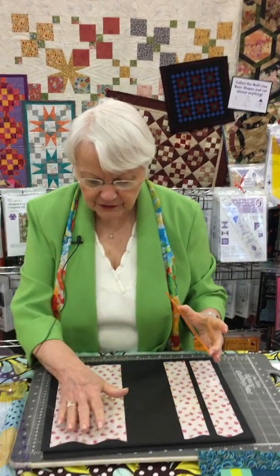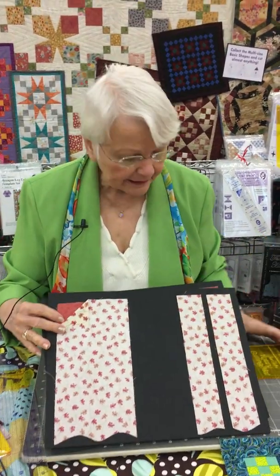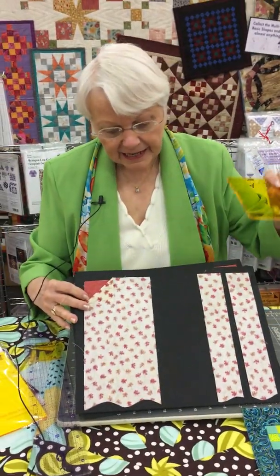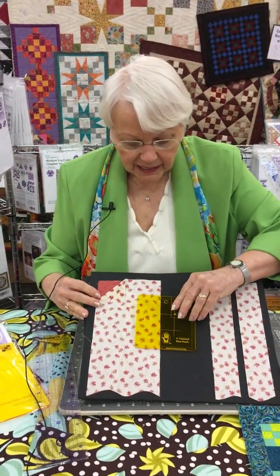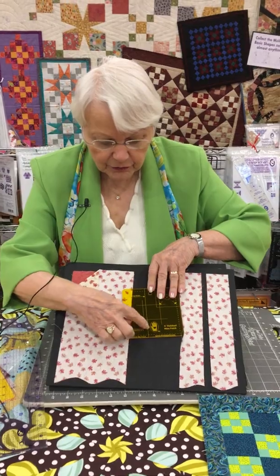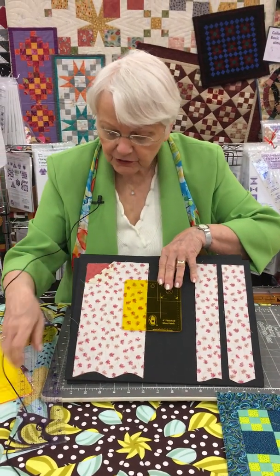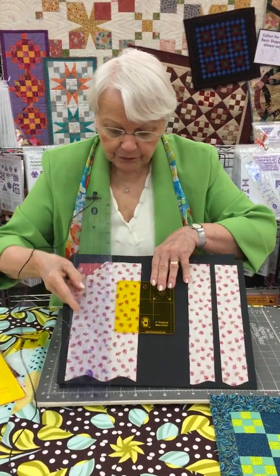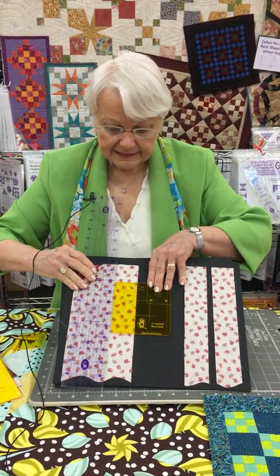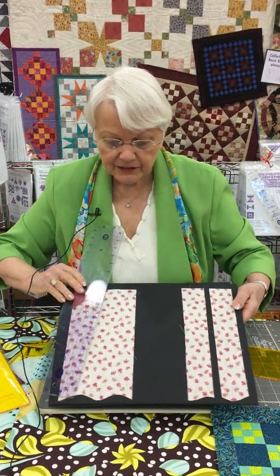So the ruler — here's my fabric, right sides together. This is the Marty way to cut. I use this ruler to measure. Here are the arrows for the strip width. Left or right-handed, you can use this tool. I put another ruler against it, this goes away, and then I cut the strips. So I have strip sets, I'm ready to sew together.